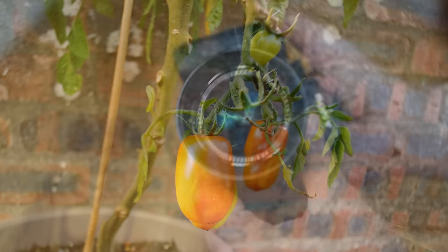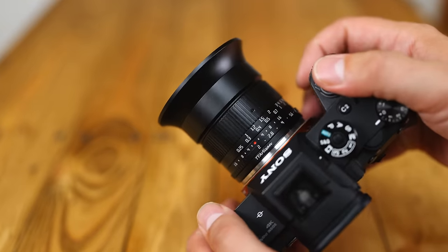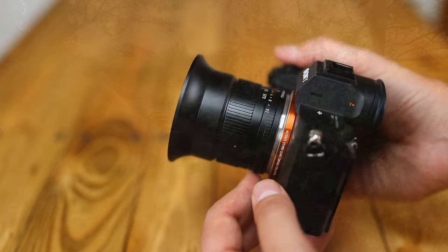Still, it's nice to be able to use filters at all. The lens is not weather-sealed, and it only comes with a screw-on lens cap. That's everything — it's a simple lens that works really well.